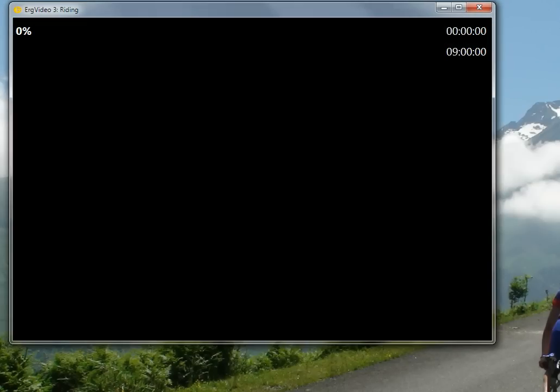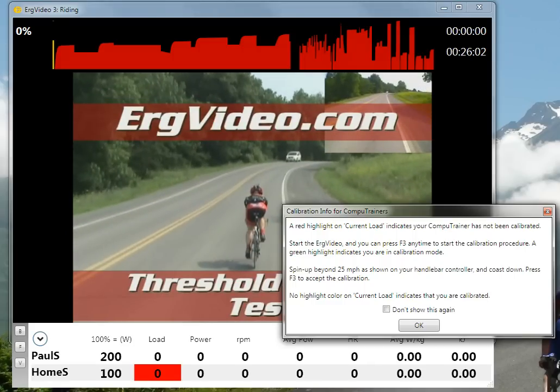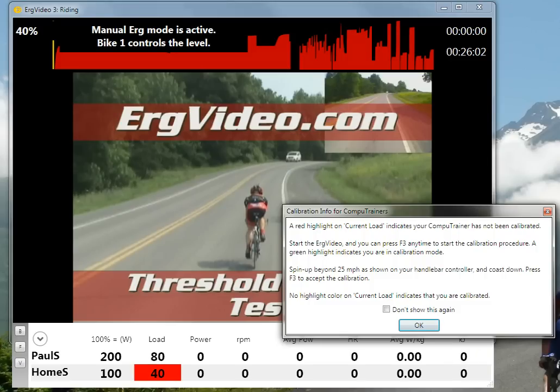As always, this is an ERG mode warm-up. We see a dialog that pops up here, one time only, that talks about the calibration procedure for the CompuTrainer.